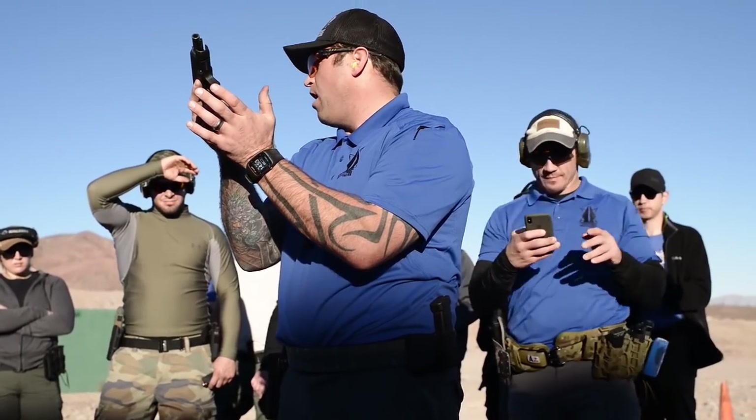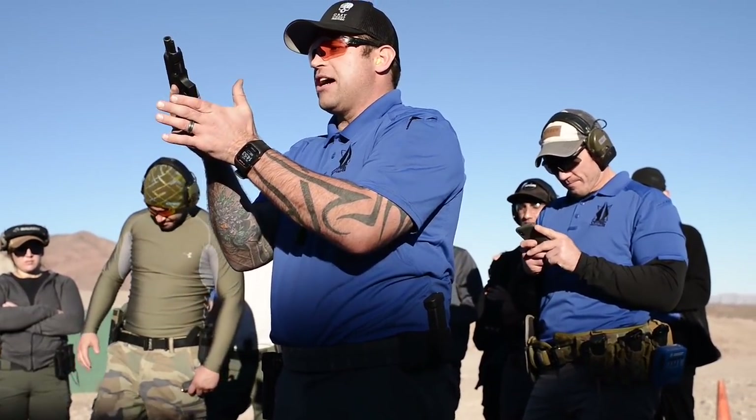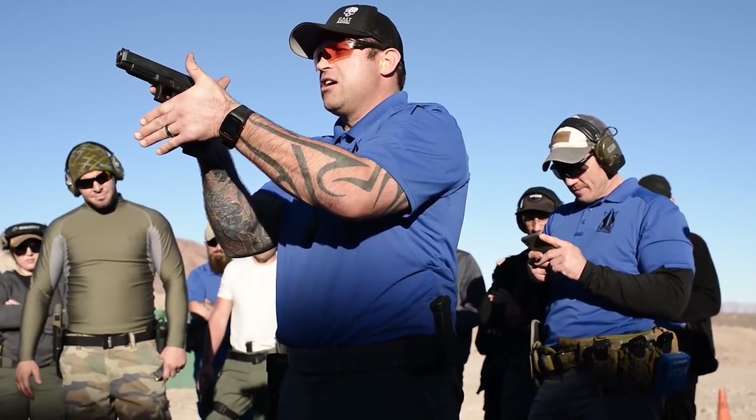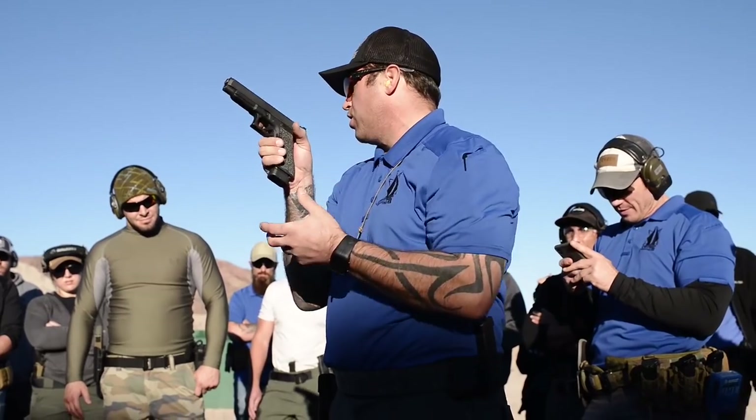Thumb shifts from mag release to slide stop assembly. As I rotate my left hand on, slide assembly forward, slide forward. Reprep the trigger. Gun goes bang.